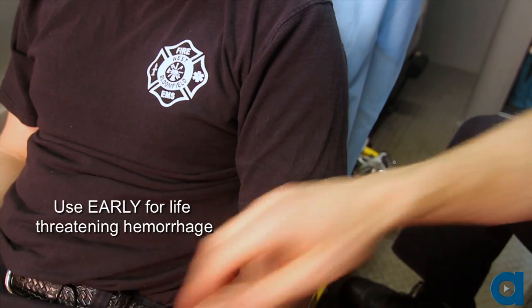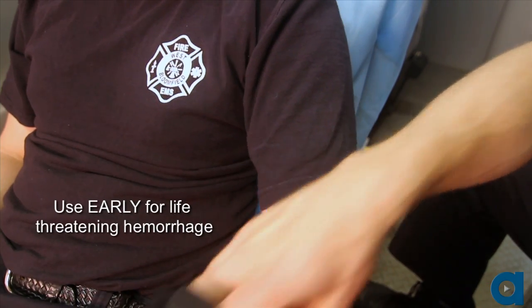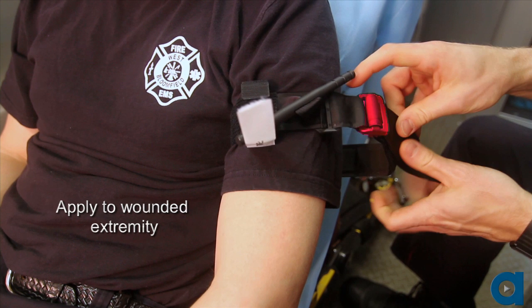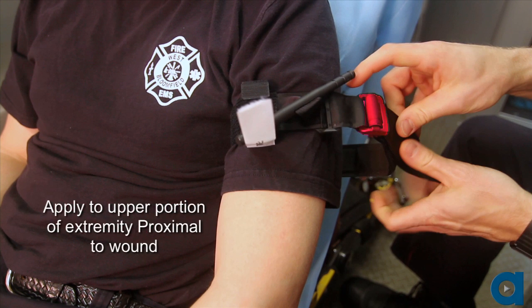When using the CAT, consider the following steps. Ensure the tourniquet is used without delay for life-threatening hemorrhage. Insert the wounded extremity through the loop of the self-adhering band. Apply the tourniquet to the upper portion of the extremity proximal to the wound, over the clothing.